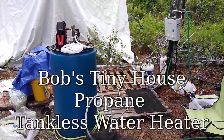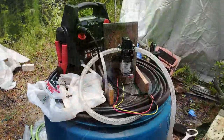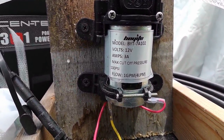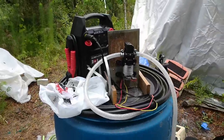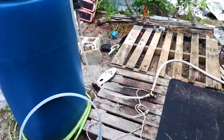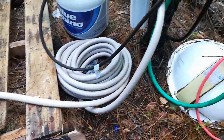Here's my homemade water heater I use for showers. It has a little battery pack and a small DC RV pump. In the blue container is 60 gallons of water taken from my well and filtered through a sand filter. It goes through the pump and then through another filter.